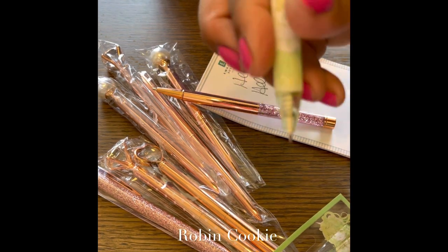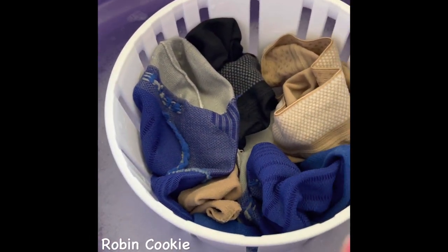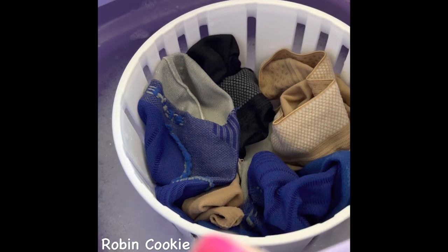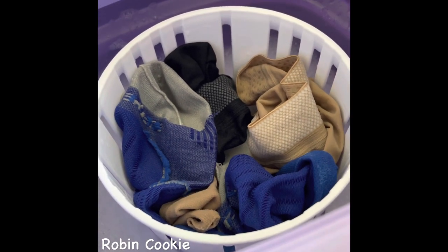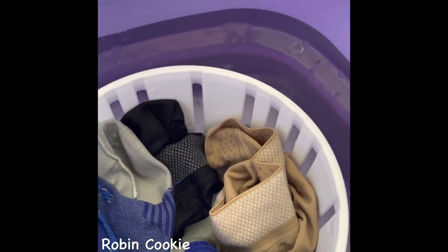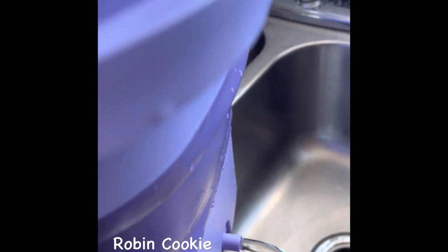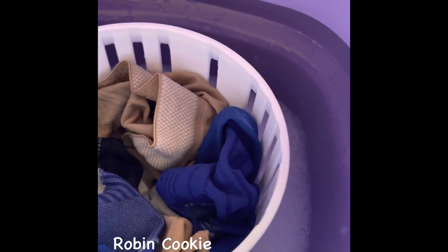Oh, this is nice — rose gold! I rinsed it once and then did a two-minute cycle, and you can see how many bubbles are in here. You only need just a little soap — a dime size, quarter size is just enough for this little load. Okay, let me drain it and spin it again. There's a little drain on the side. It drained pretty good but I've got a lot of bubbles.